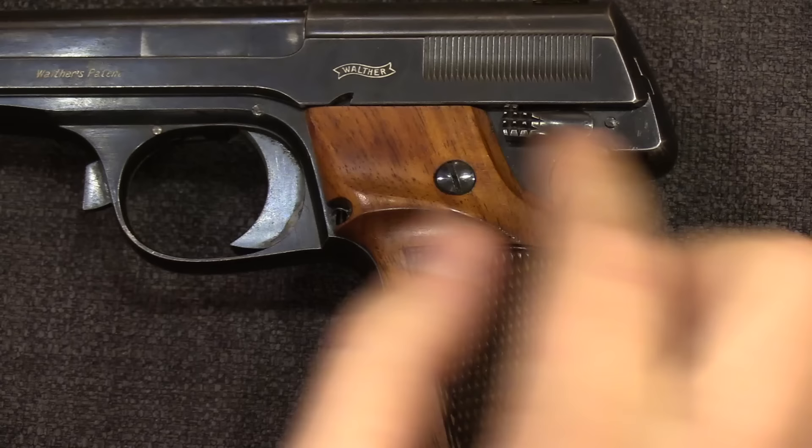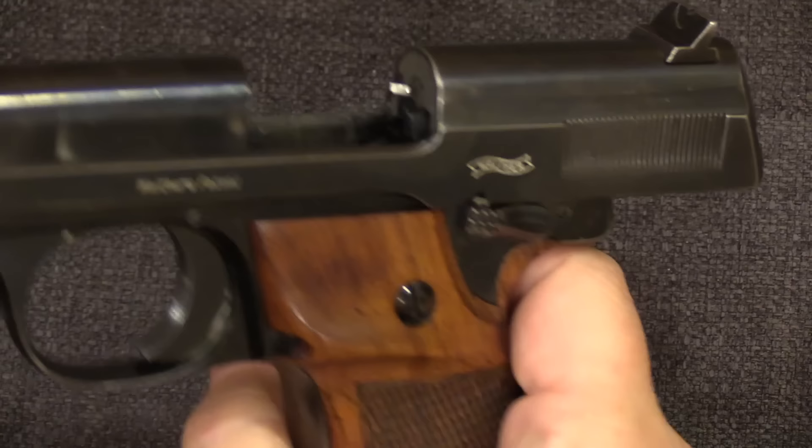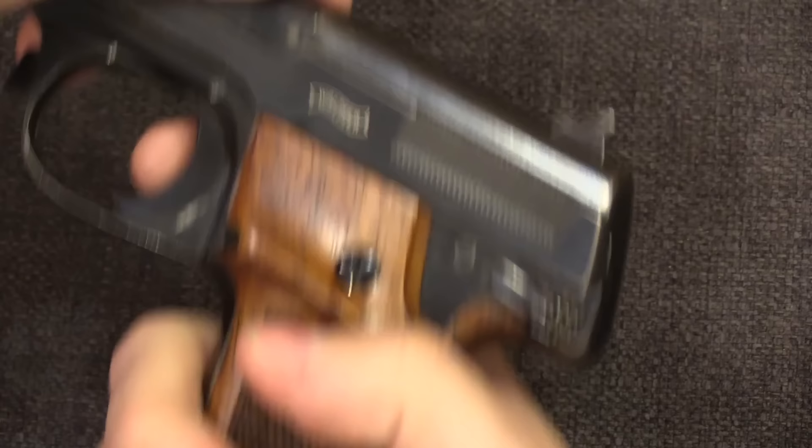Now moving on — we have a safety lever back here, and this is for both safety and for locking the slide open. So I can pull the slide back to that little notch, push the safety lever up, and it locks the slide open. That's handy if you have to leave the gun on a shooting bench — you can leave it locked open so everyone can see it's safe. We can also rotate it all the way back and it acts as a safety, locking the trigger.